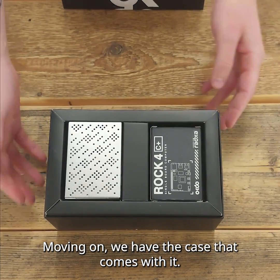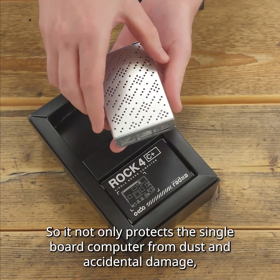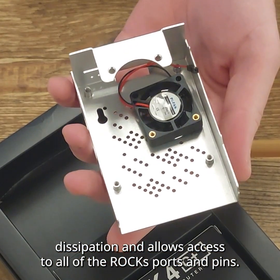Moving on, we have the case that comes with it. Now this case might seem like a simple accessory, but it serves a crucial purpose. It not only protects the single board computer from dust and accidental damage, it provides proper heat dissipation and allows access to all of the ROK's ports and pins.